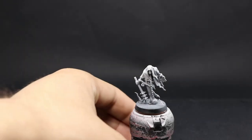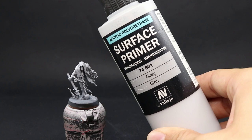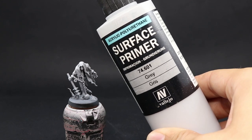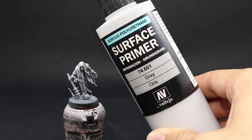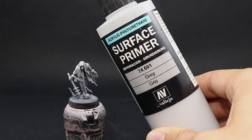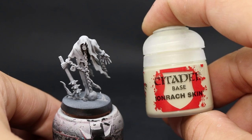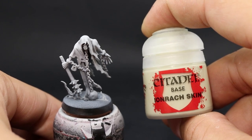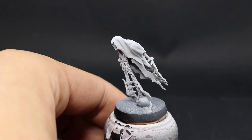I'm going to start by priming the model in gray. For that I use Vallejo's surface primer gray through an airbrush. You can use any other color that you like. I would suggest using a light primer such as Corax White or any similar primer so that you can start from a very light base. We want a light primer because the first color I'm going to use is Ionarc Skin, and because this color is very light, having a light base makes it super easy to cover.